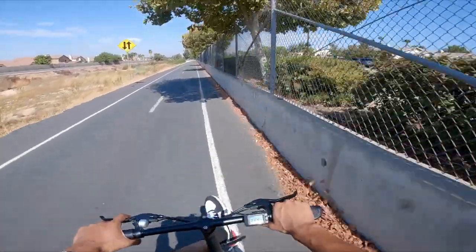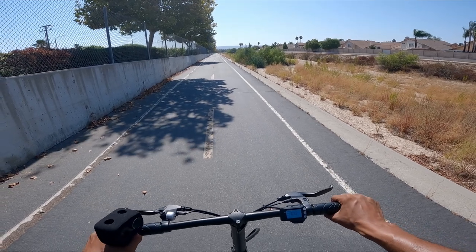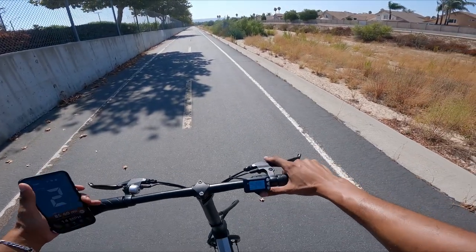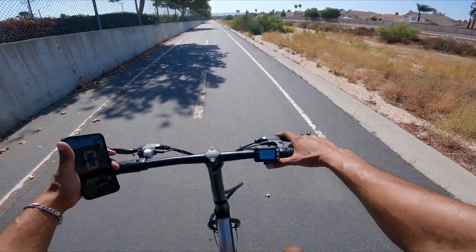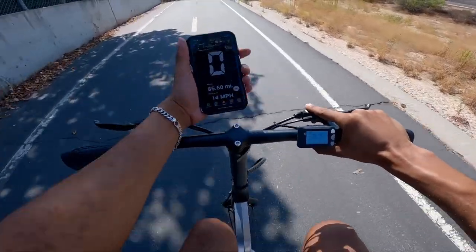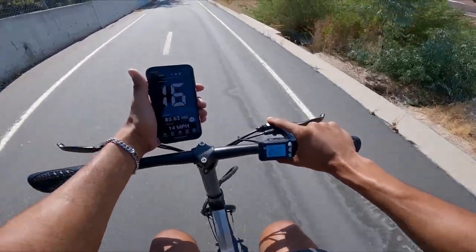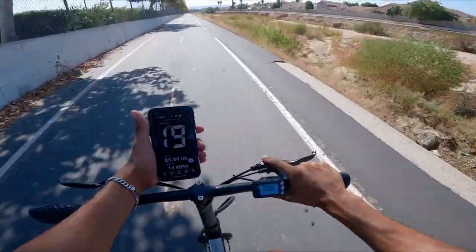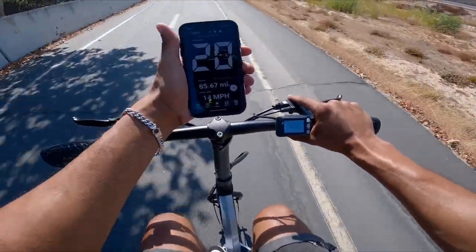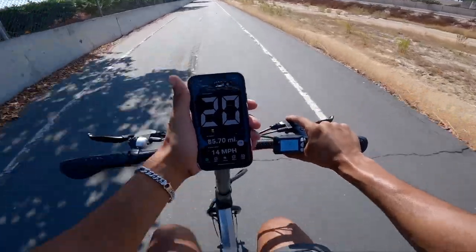We're at the designated spot, about to perform this top speed run. First test is going to be throttle only — actually, that's the only test because this is a scooter, it has no pedals. Three, two, one, go. We're reading 17, cutting out at 22. Give me more. 20 miles per hour looks like the top speed, maybe 21. We're going to give it 21.